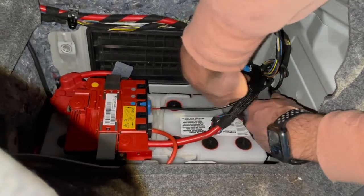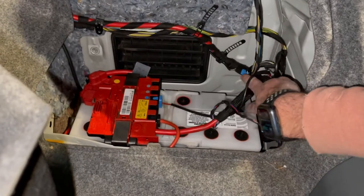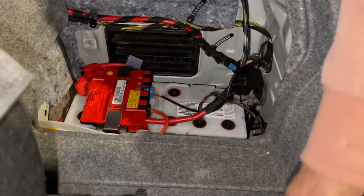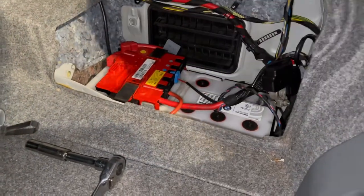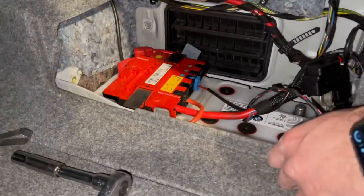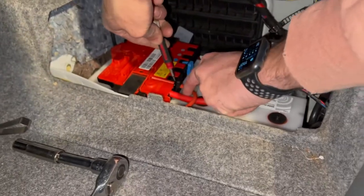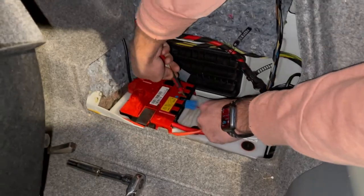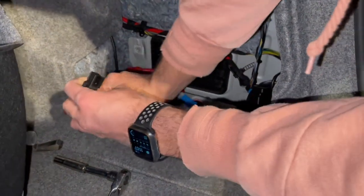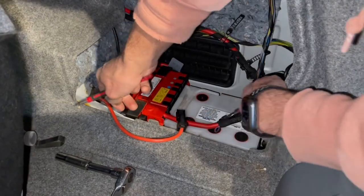There you go. We're going to move the negative terminal out of the way. Our next step is to disconnect the two little connectors that are on the battery. To be honest, I know exactly what they're for, but I do know they've got to come off. So I just kind of push down with a little screwdriver inside the little hole and they slide right out. It's pretty easy. I'll move that one off to the side, and this blue one off to this side, just to give us some more clearance.